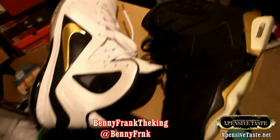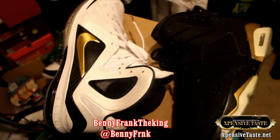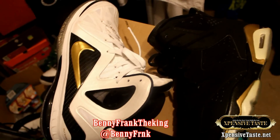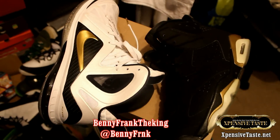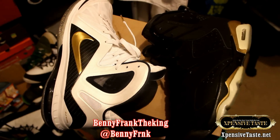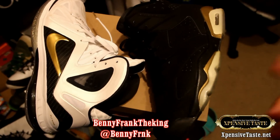That's what the giveaway is going to be. It matches perfectly with the Elites - the LeBron Elites DMP Pack 6 and 11. Matches with black and gold, the gold medal pack that's going to come out. It's a really good match. But anyway, that's the update on that.